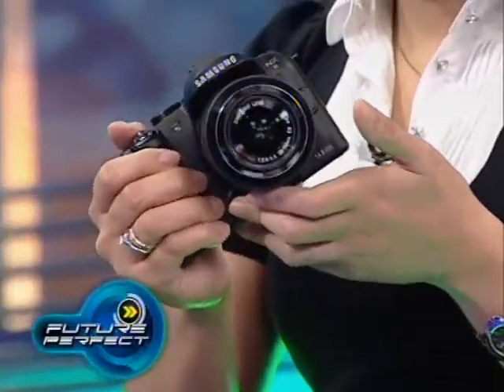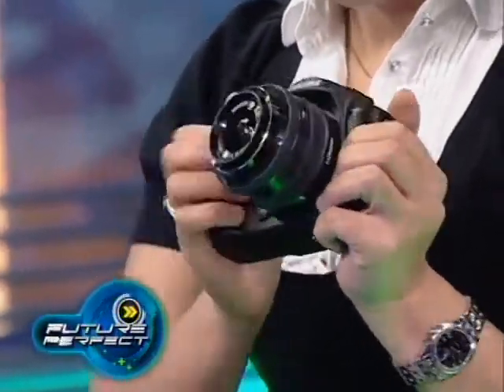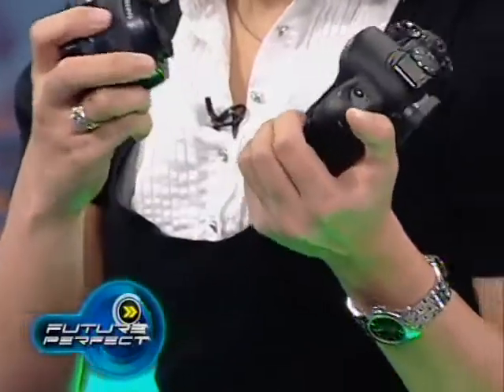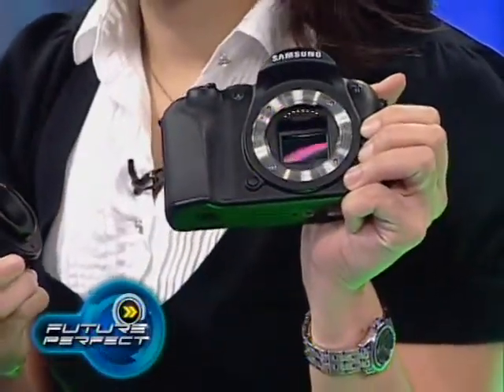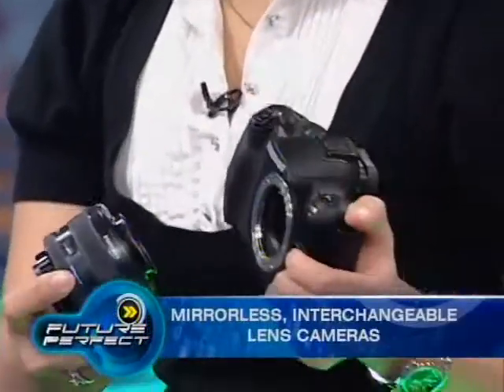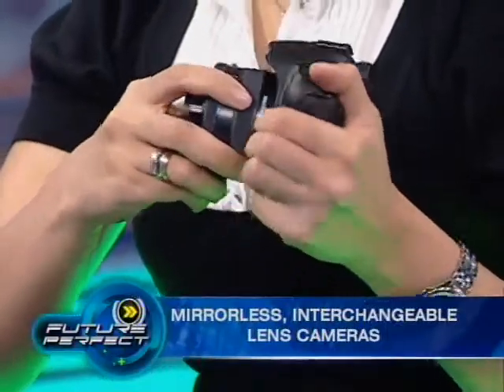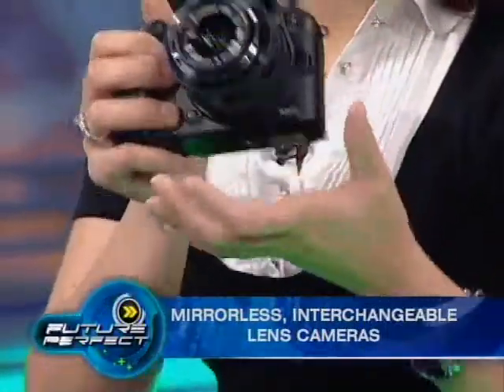It does work like a DSLR, but it's 100% lighter than a DSLR. We call it a compact camera system because it has the same sensor as a DSLR, but without the mirror. It's mirrorless but with interchangeable lenses, so that makes this camera very compact and very light.